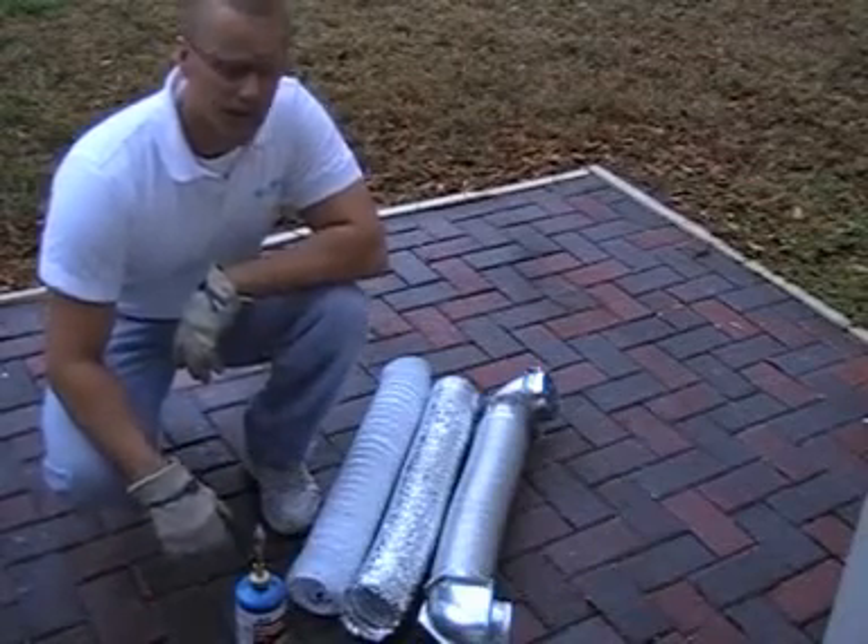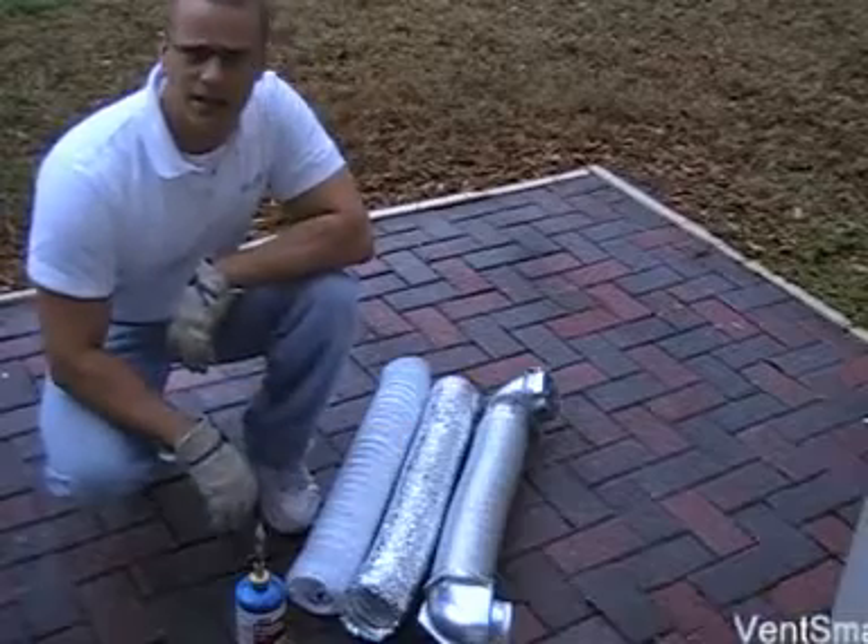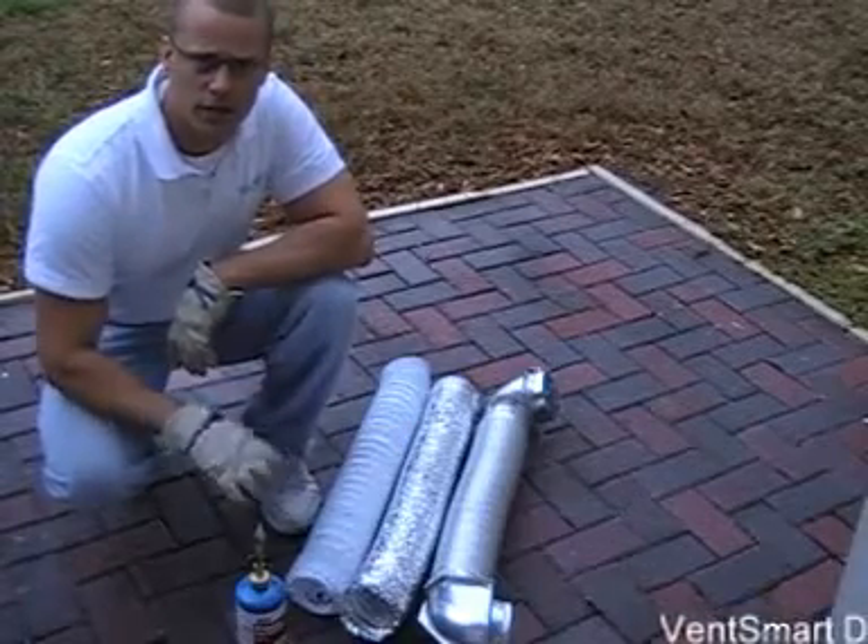Hi there, Wayne here from VentSmart. I'm going to show you a little demonstration about a couple of different kinds of dryer vent transitions and really what can happen.